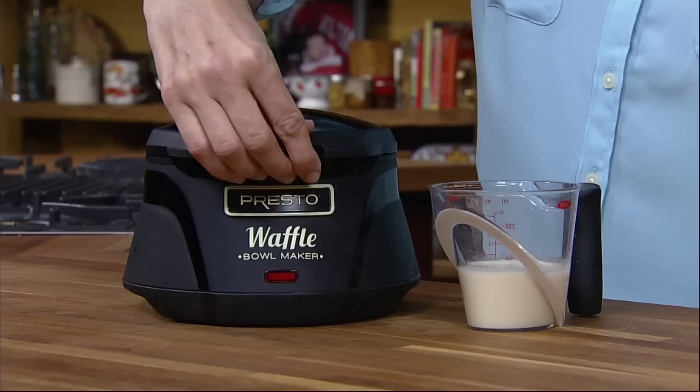Plug in for a quick 3-minute preheat. The signal light goes out when it's ready. Pour in the batter to the fill line.